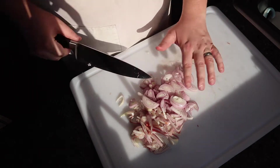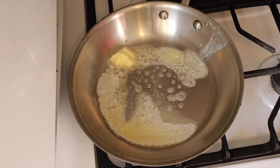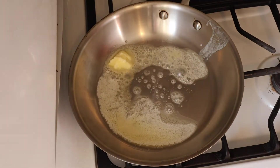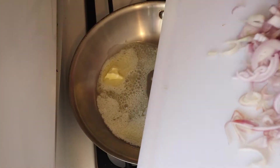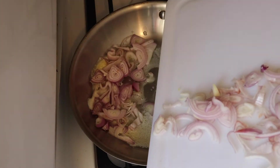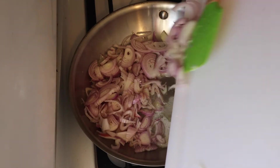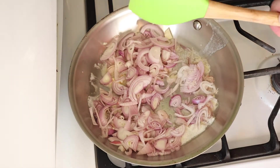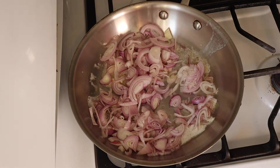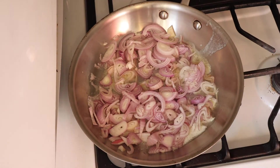Go ahead and slice three shallots into thin strips. Now throw in about a tablespoon of butter into your favorite sauté pan. And once your butter is sizzling, go ahead and throw your shallots into the pan. Normally caramelized shallots or onions take about an hour to make properly following the traditional technique, but with this method from J. Kenji Lopez-Alt, you can have caramelized onions or shallots in a fraction of that time.